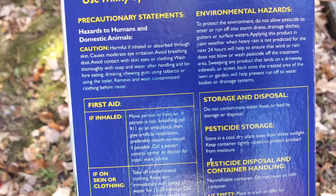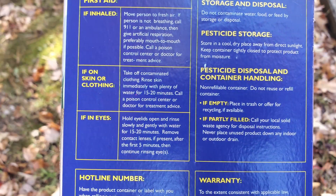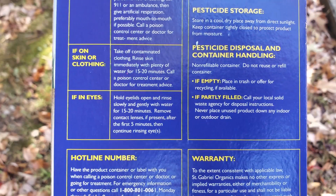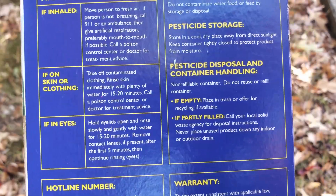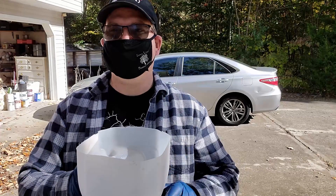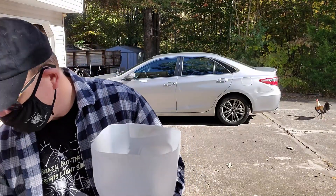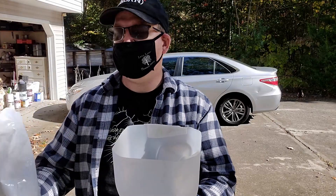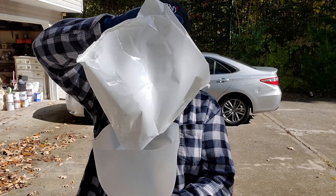Now, milky spore is non-toxic — it's not a poison — but it is an irritant and you don't want to breathe it or get it on your skin, in your nose, or in your eyes. So be sure to wear glasses, gloves, and a mask when you're putting it on your lawn and garden. I also recommend wearing long sleeves and pants to keep it off your bare arms and legs.